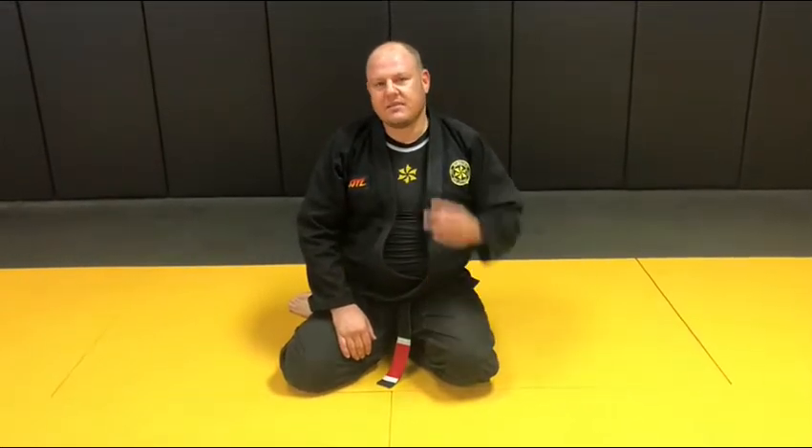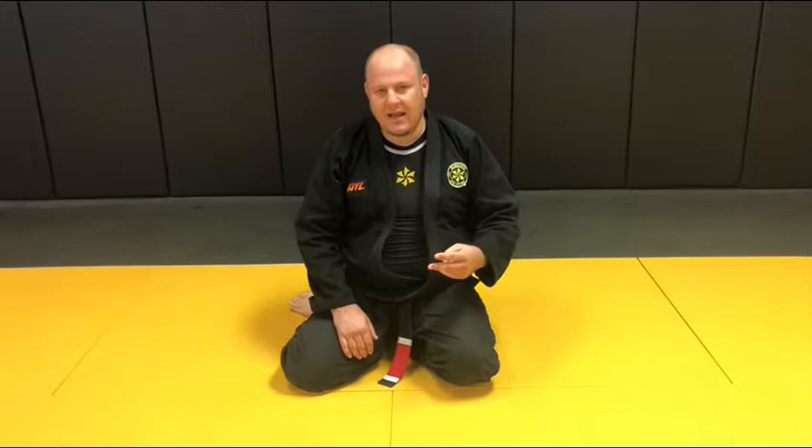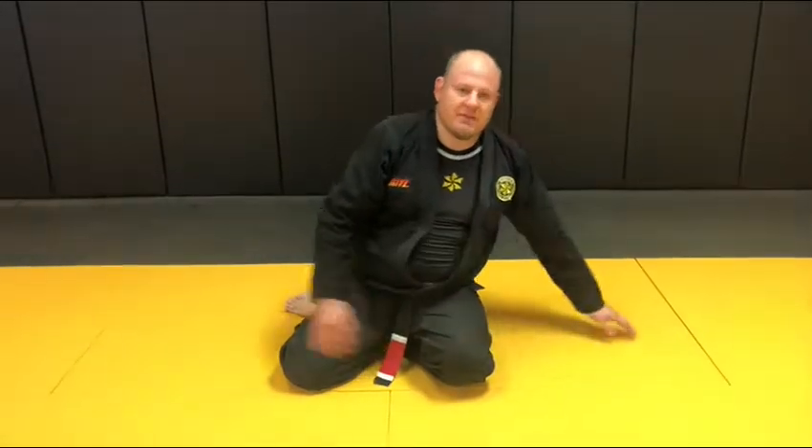I'm just going to teach you guys today two simple ways to avoid getting mounted — not how to escape from mount, but to prevent the mount itself. So come on in.